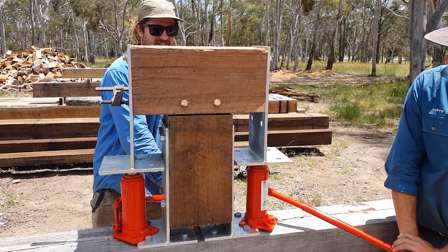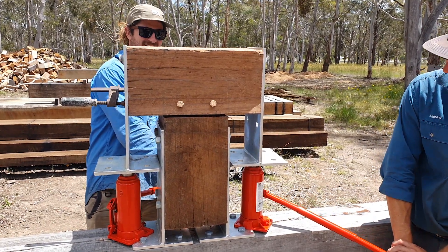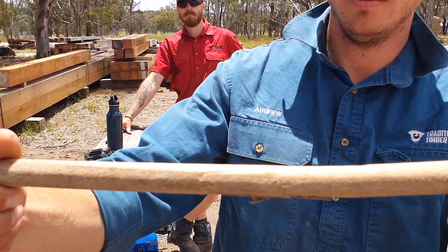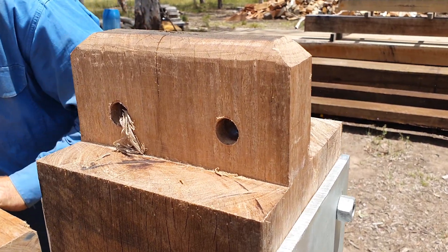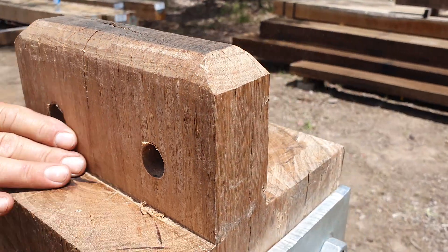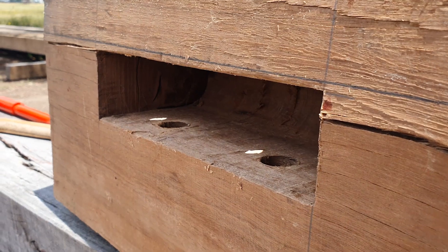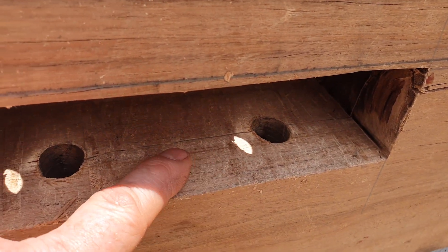I can hear some cracking. That feels like it's broken to me. So we had some breaking this time. Our tenon is still perfect - there's no breaking on the tenon, so you would suggest that's the strongest part of the joint. On our mortise, on the other hand, we can see a decent bit of cracking in the line of the tenon. We can see a bit of cracking on the line of the pegs inside the mortise as well.